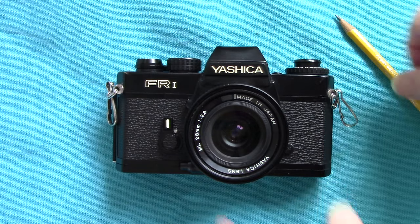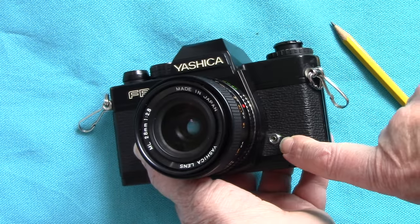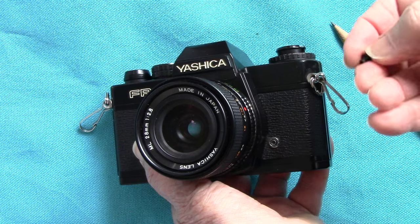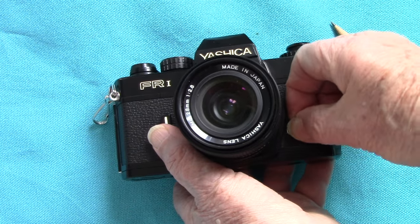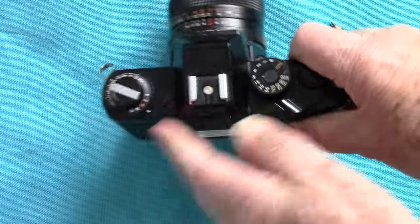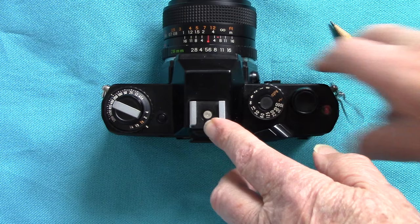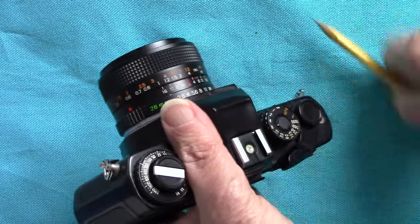Here we have a useful thing: a 3mm coaxial flash plug, which I like to use with my Metz Mecablitz flashes. You've also got a hot shoe on the top where you can slide a flash in. Don't lose the little dust cap.